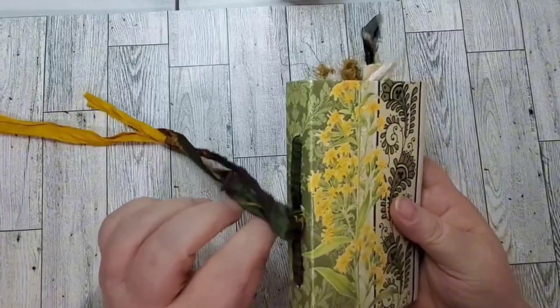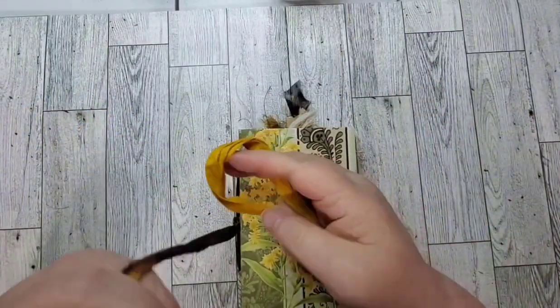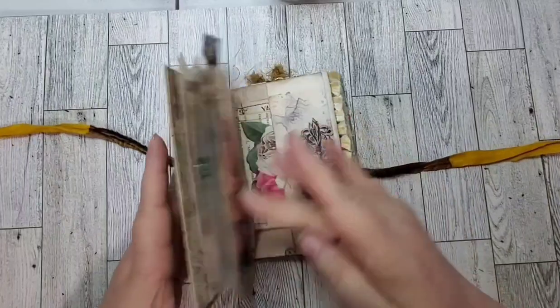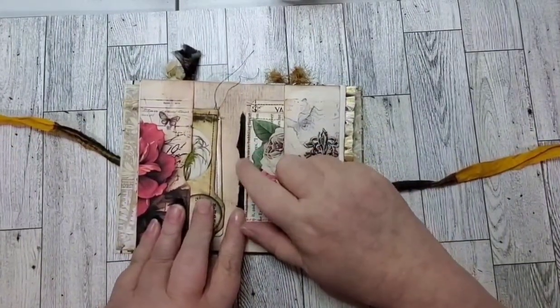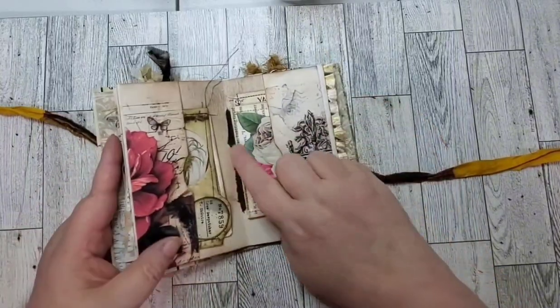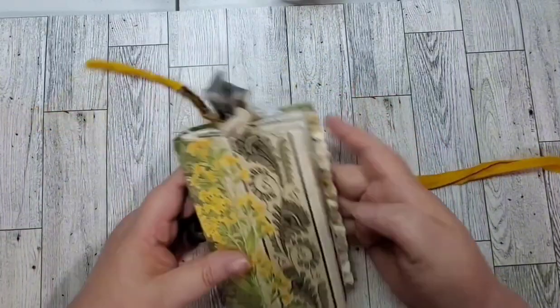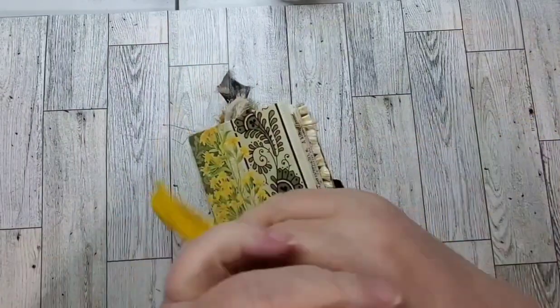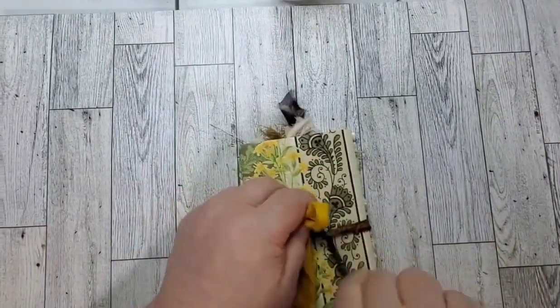So there you go, and then you just take your tie. I also wanted to show you on the inside — it has just the one signature, and I used the sari silk itself to tie the signature in. So you don't ever have to worry about this coming loose or losing it, because it's in there good.